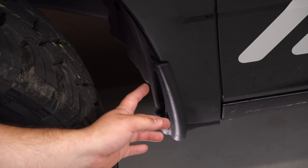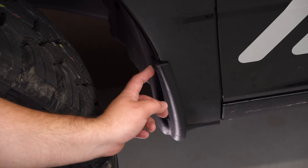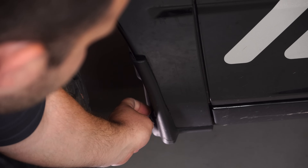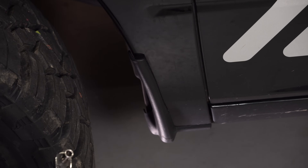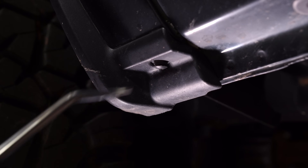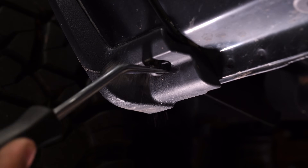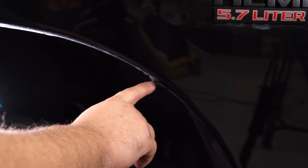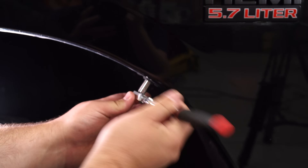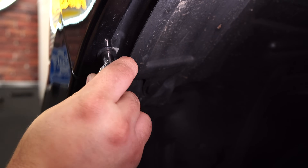We're at the front driver side of the truck. We have to remove the factory mud guard. There are two 8mm bolts that need to be removed, and once you get those out, there's one push pin on the bottom. Also remove the 8mm bolt that secures the fender liner to the fender on the rear of the front fender, and then the one on the front of the fender.